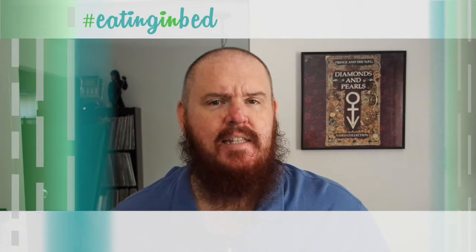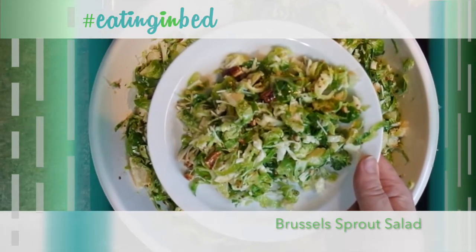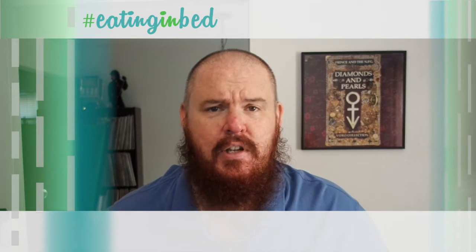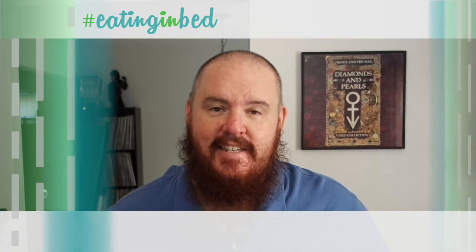In the extra helping, I'm taking something that people don't necessarily like sometimes — Brussels sprouts — and cutting them up to make a wonderful salad that takes just moments to throw together. It's a wonderful dinner tonight with a lot of root vegetables and a lot of yumminess, so what are we waiting on? Let's get going. This is Eating in Bed.